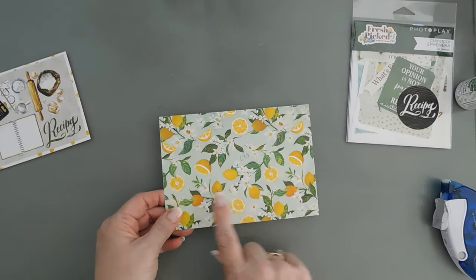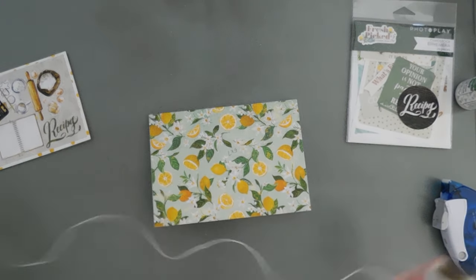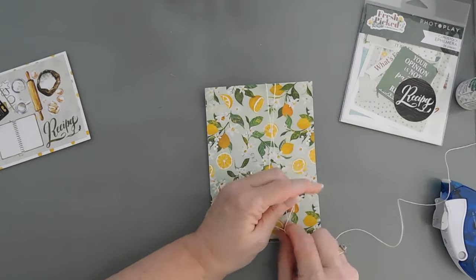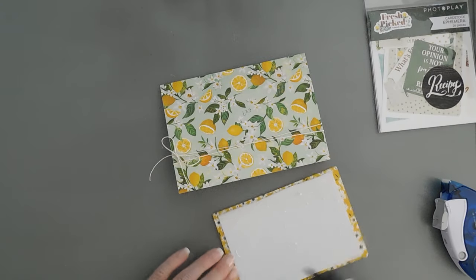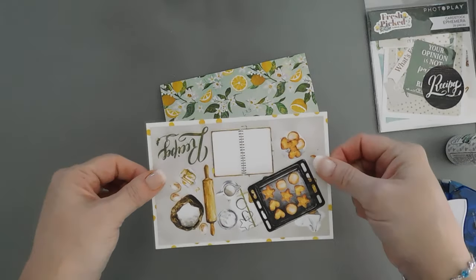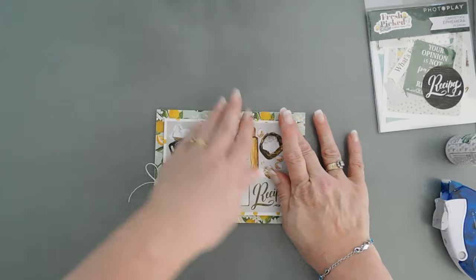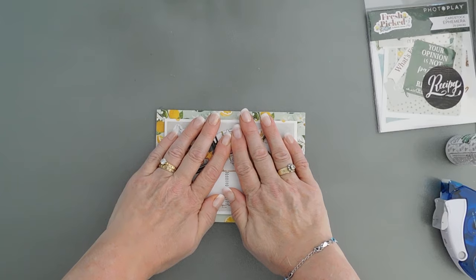We're going to close this up and I'm going to take some twine. I always like texture on my cards so I'm going to bring in some twine. I'm going to wrap it around a couple times and then tie a bow here off to the left. Now that we have our bow tied, I put some foam and some glue behind this panel. We're going to add this to the front of our card. I used pop-up foam because it adds a little bit of stability since it is a big card.